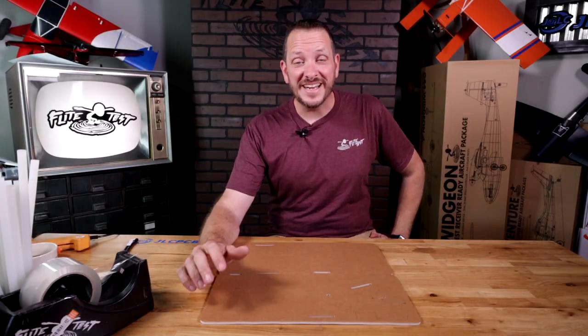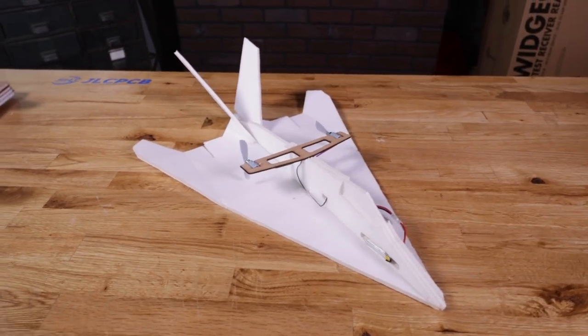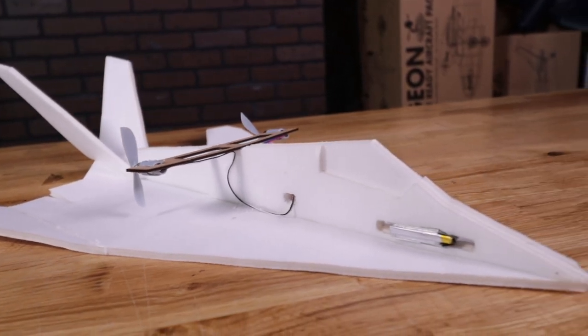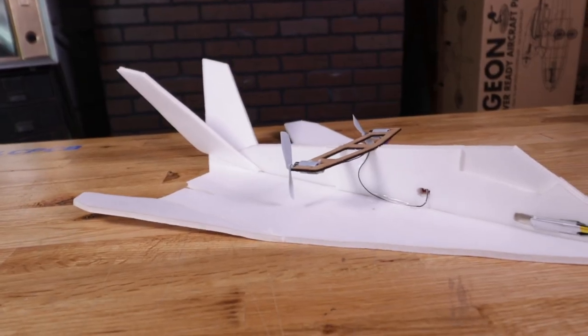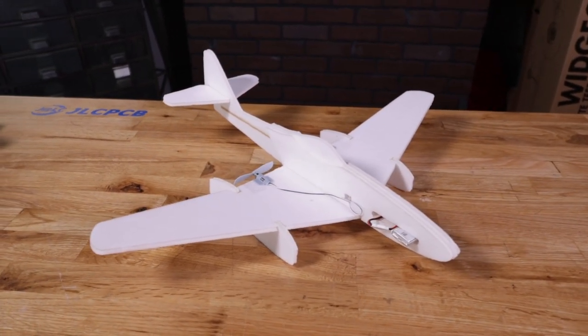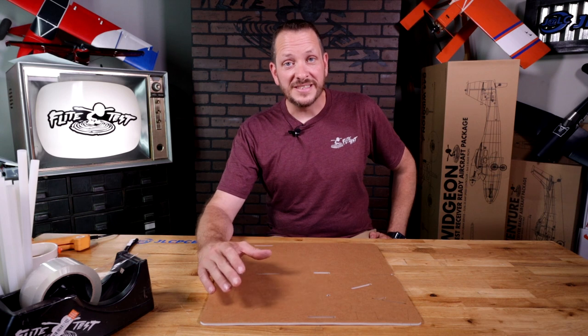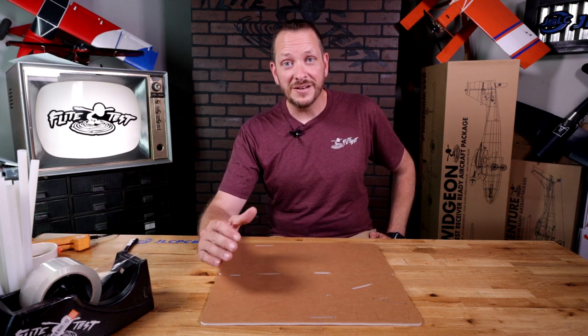Hey friends, welcome to Flight Test Tech. I'm Josh. Today we're going to be showing you how to build the FT-Easy Stealth. The FT-Easy Stealth is part of our FT-Easy 3 Jet series — a fantastic three-pack where you get to build an Easy Hornet, an Easy Stealth, and also an Easy ME262. The nice thing about the FT-Easy Stealth, along with all of our Easy series, is that it can either be a chuck glider or you can have it radio-controlled by simply applying our 2-channel Easy Power Pack.